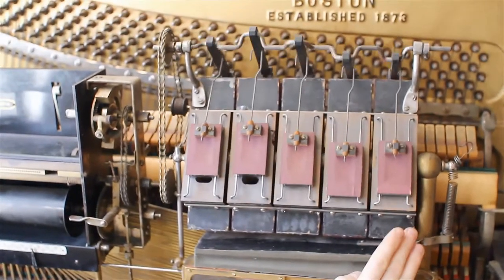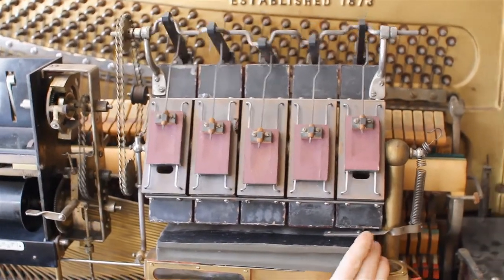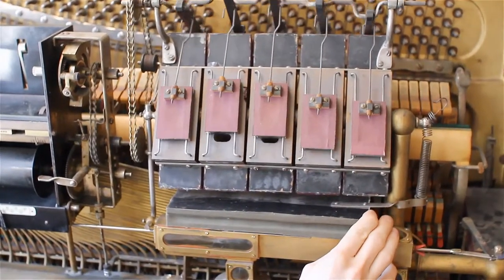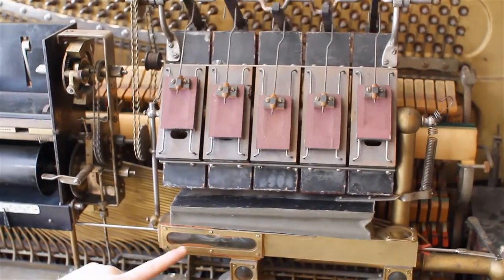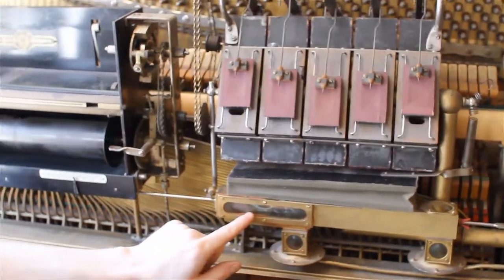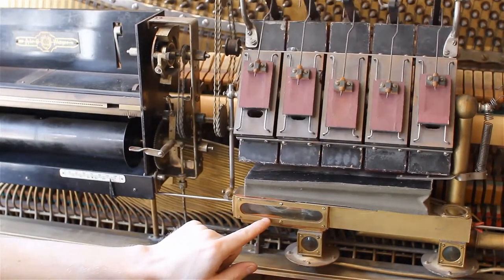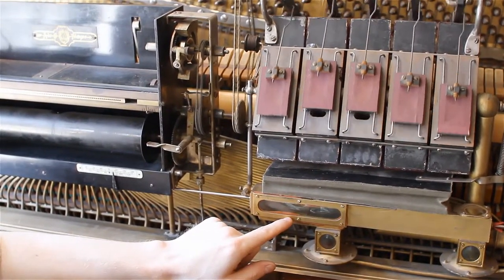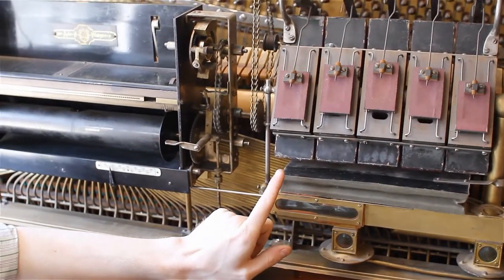So if it's getting too much air and it wants to speed up, the governor will close a bit and slow things down. If it's not getting enough air and it's really slow, then the governor will open up and speed things up. Likewise with the tempo slider — same type of thing. There's a slot in this little box that is graduated. When it's set fast, it lets more air in from the motor and it will spin faster. When it's slower, it cuts the amount of air to the motor down, and you can really see the difference.